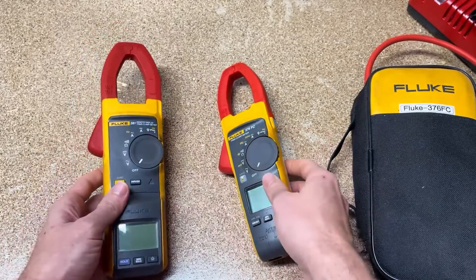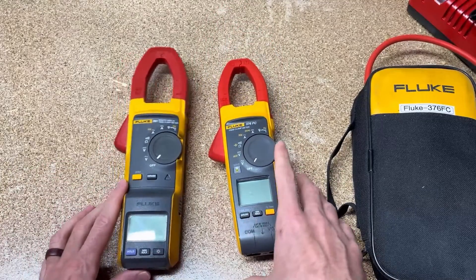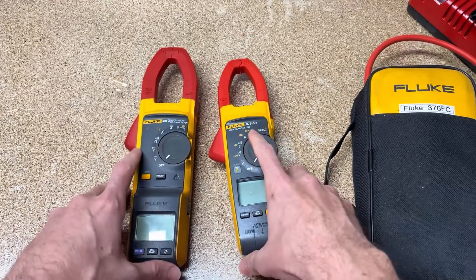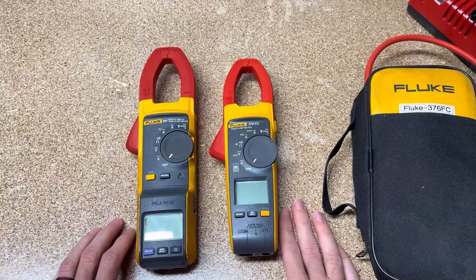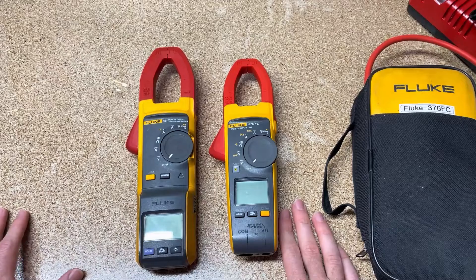I hope this is helpful — that's pretty much everything I can come up with on the differences between these two. I'm sure there are other differences; if you know of one I left out, leave it in the comments below so other viewers can see it. Have a great weekend and we'll talk next week. Take care.